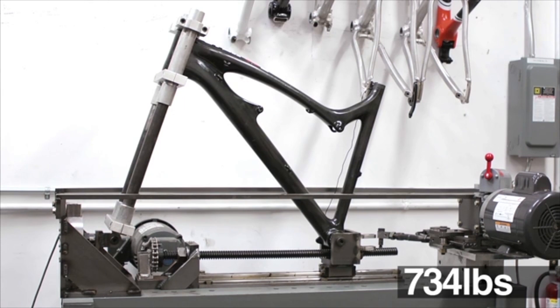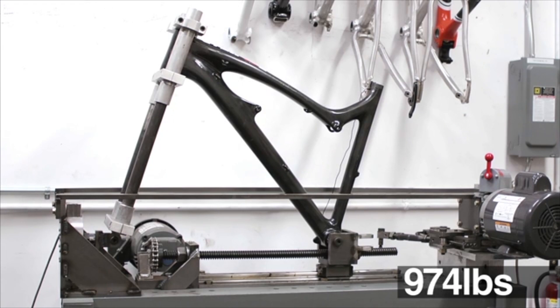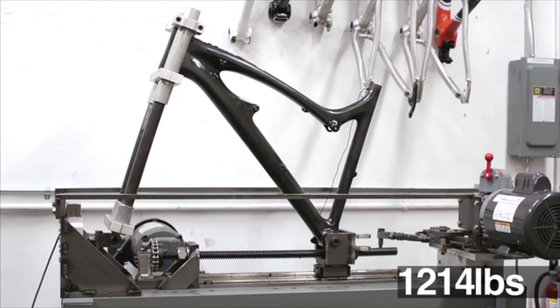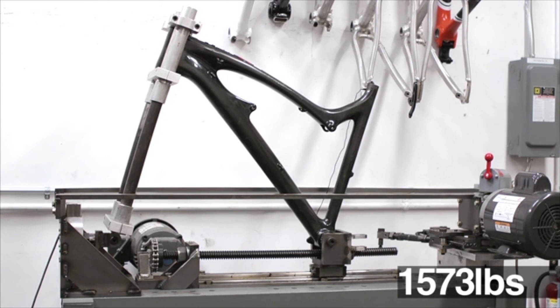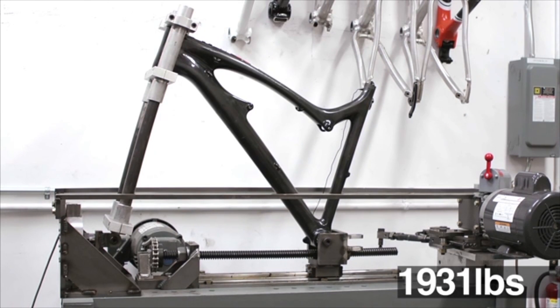450, 690, 900 pounds, 1,200 pounds, 1,400 pounds, 1,600 pounds, 1,700, 1,900 pounds.